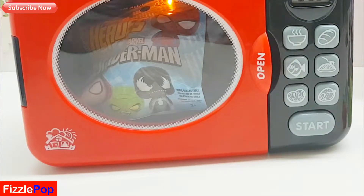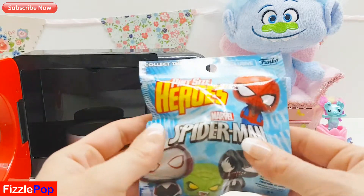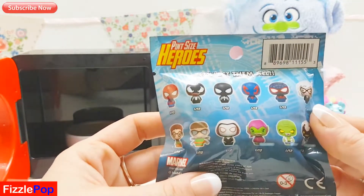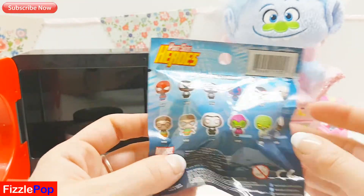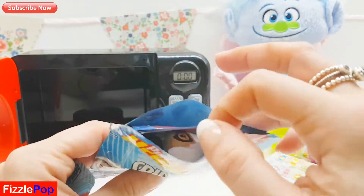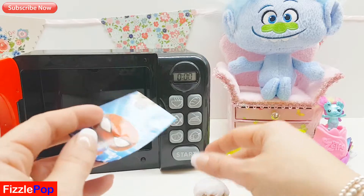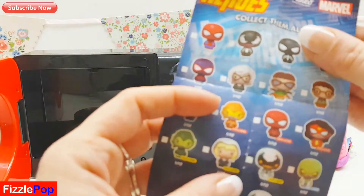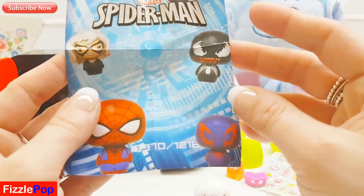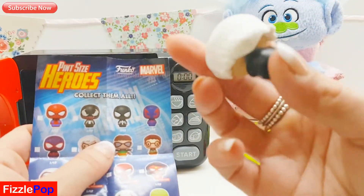Oh my goodness, what is it? Oh look, it's Marvel Spider-Man pint-sized heroes! Should we see who we get? There's all the characters - I'm hoping for Spider-Man! Oh, and look who is this? Let's stand it here and see who we've got. It does not say the name. Pop it in the comments guys if you know who she is - super duper cool, I'm loving the white hair!